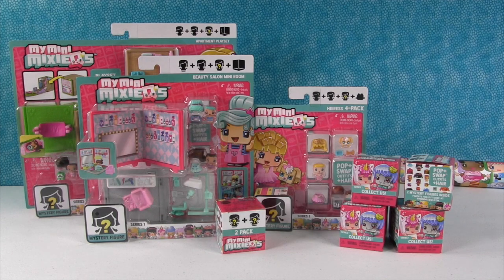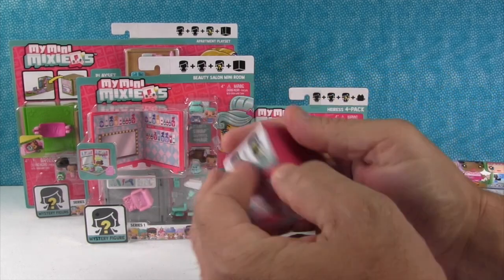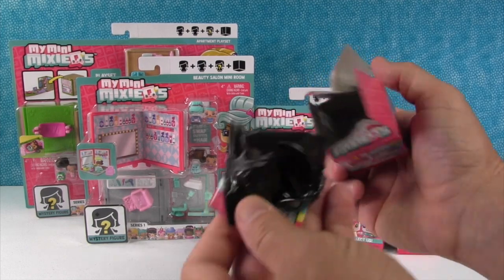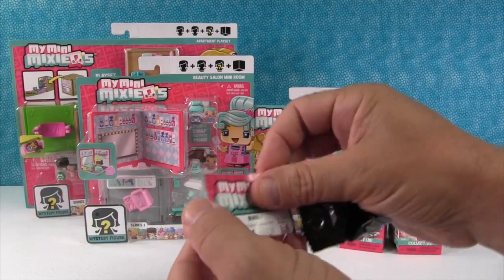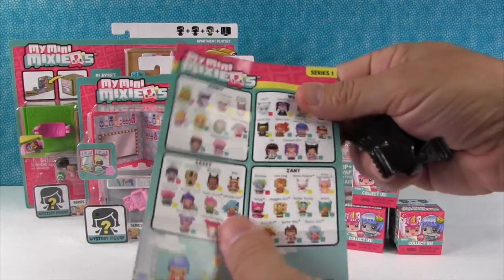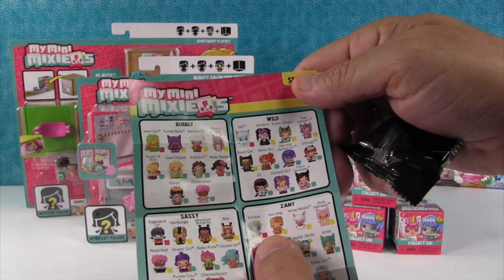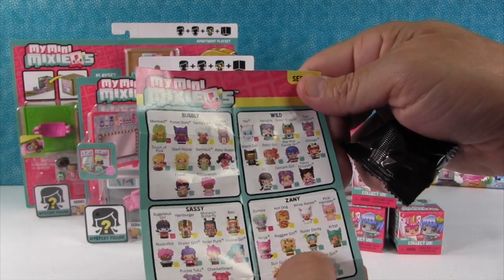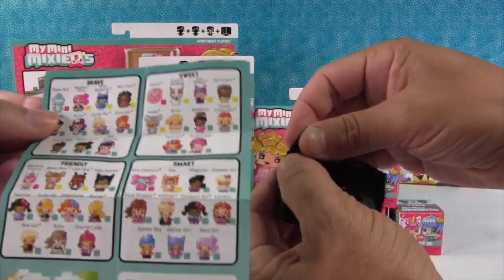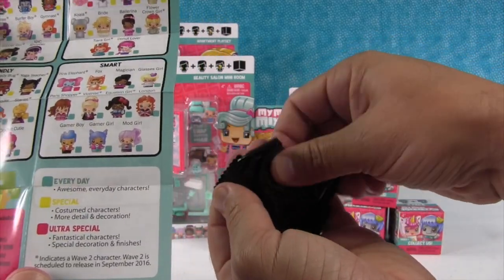Now Paul, do you want to grab something and open it? I'm going to start with a surprise two-pack. Now if you guys saw our Mattel video from Toy Fair, we showed the My Mini Mixie Q's and we were so excited to see them. I can't wait to see this — I'm hoping there's names and stuff. We never saw a checklist. Oh good, there are — they have names. It kind of says what they are. Like hot dog, white rabbit, roller derby. So there's different categories: bubbly, wild, sassy, zany, brave, sweet, friendly, and smart. And there's everyday character, special, and ultra special.